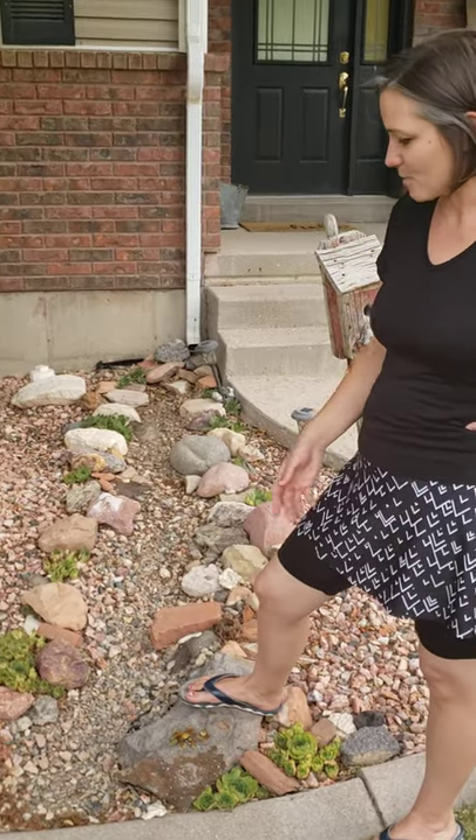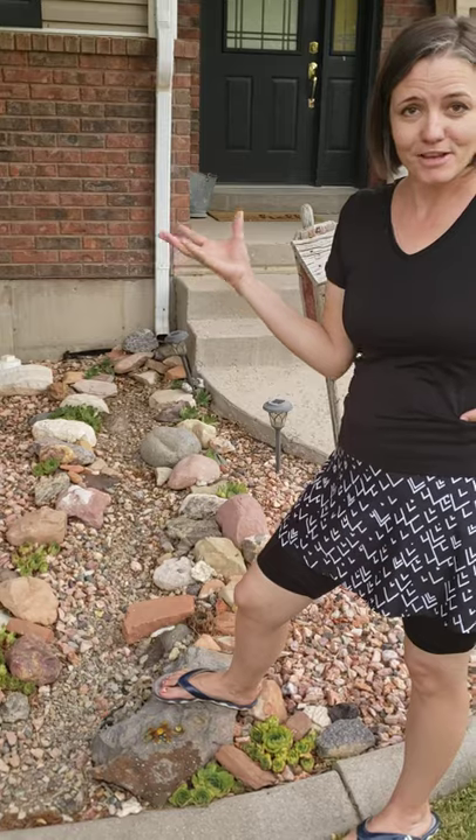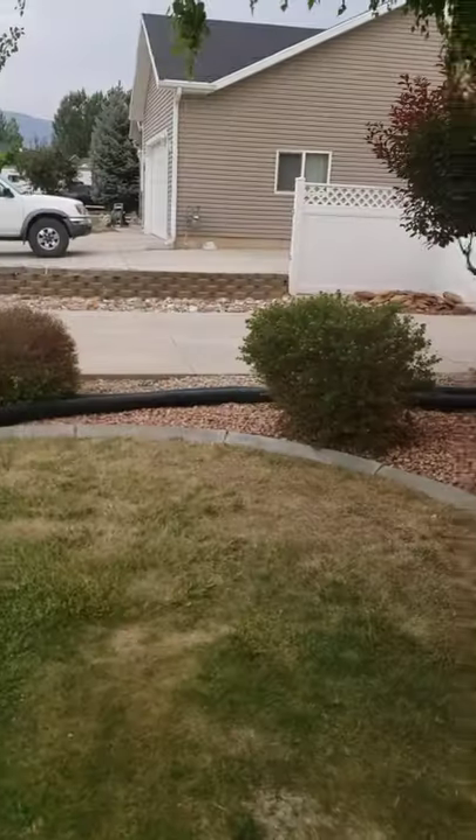It doesn't get a lot of rain here very often, but we do get downpours. I wanted to have an attractive way to get it to the lawn instead of the ugly pipe that we used to have.